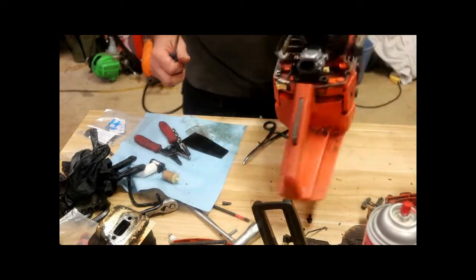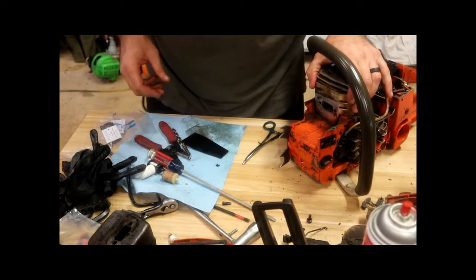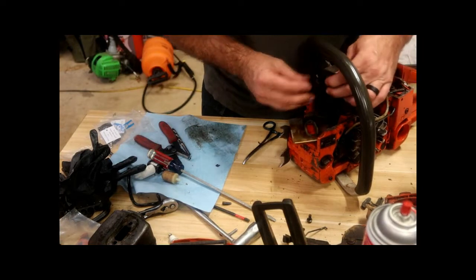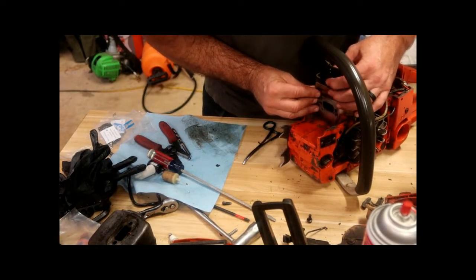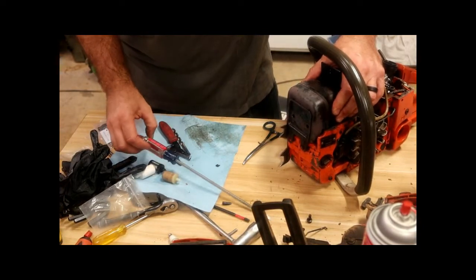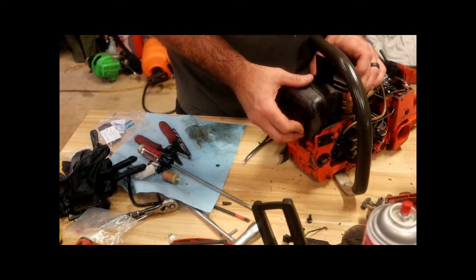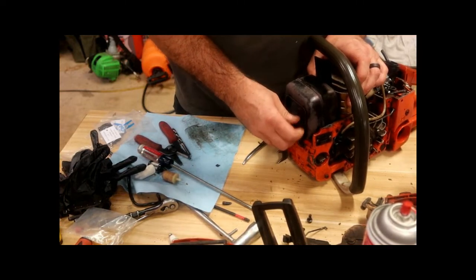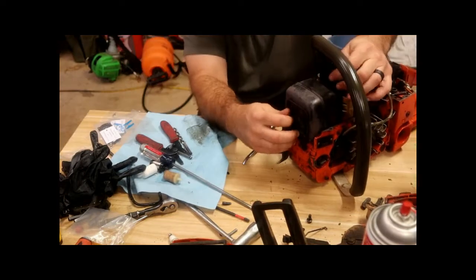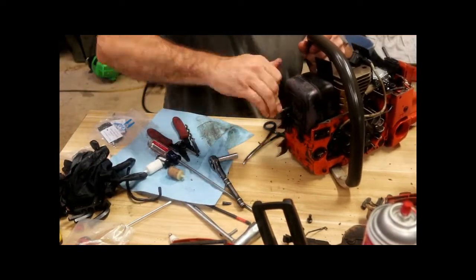So don't overdo it. The carburetor side should be sealed up, and this is that side. We want to make sure that we seal this side of it, because that's obviously the most critical side — otherwise it would have gone past that metal gasket.